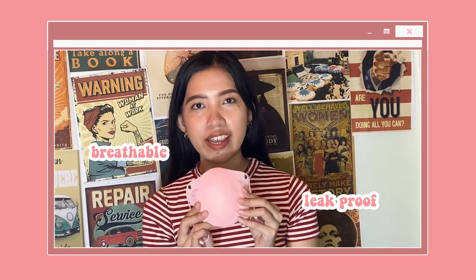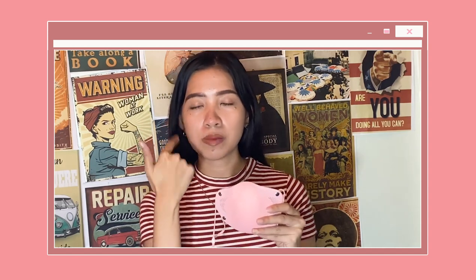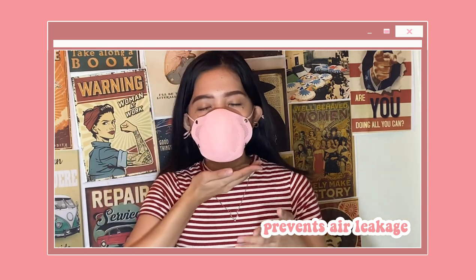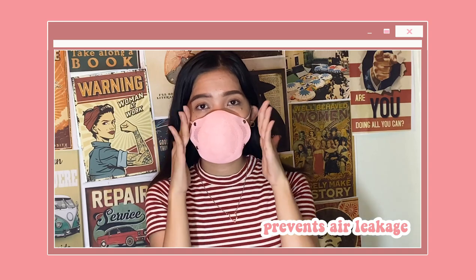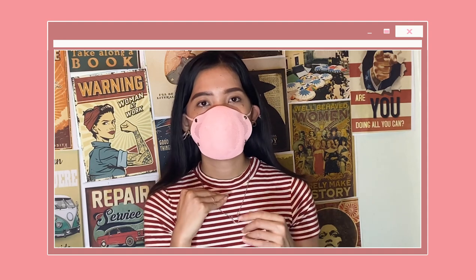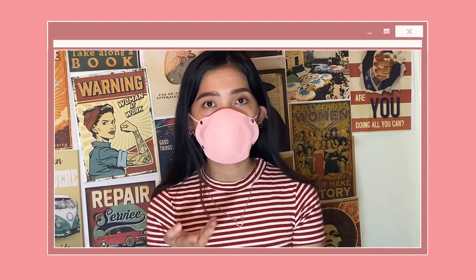It is breathable and claims to be leak-proof. Unlike the regular surgical mask or the regular KN95, it leaves some space on the sides. The two gaskets set the filter and create the skeleton that makes it fit perfectly on the face, and it also prevents air leakage. Testing it out, it does not have any air leakage from the sides or that area — there is only minimal air leakage below the chin. It is breathable and I can also speak well through it.